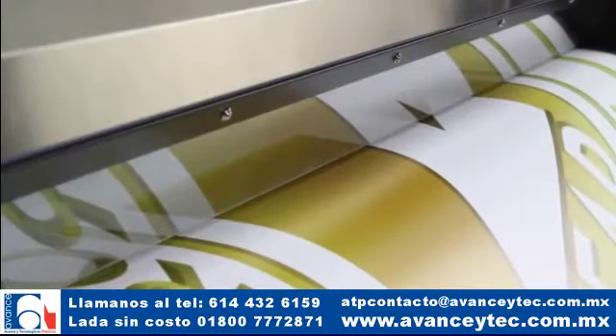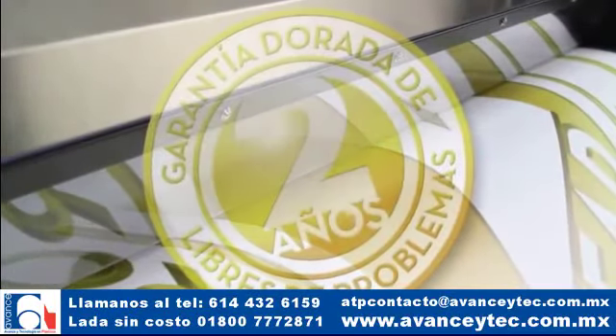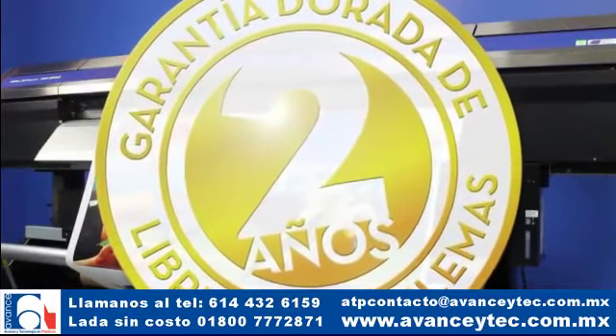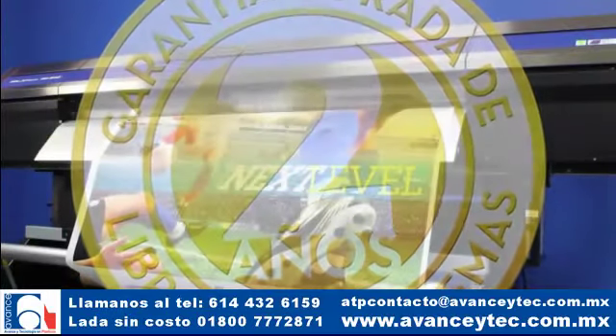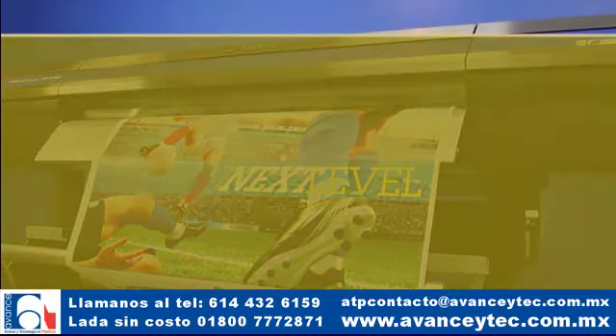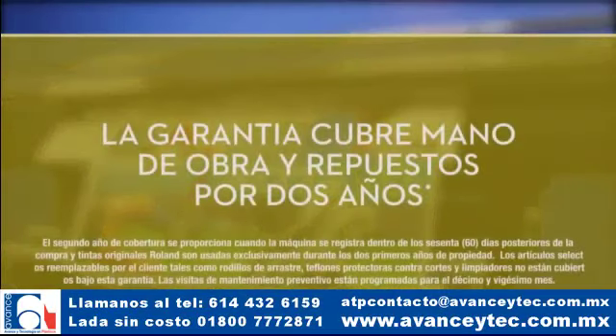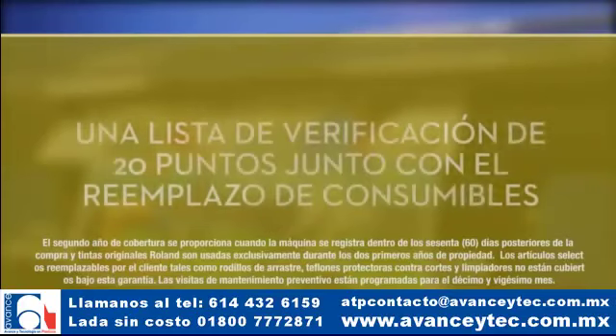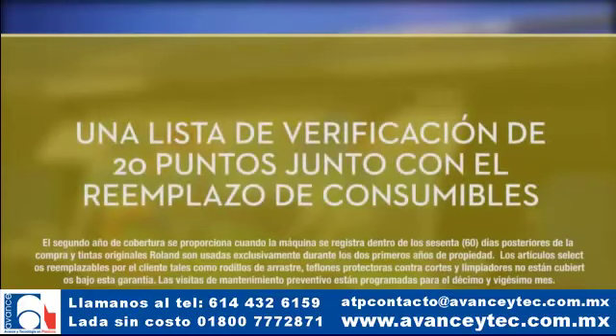Como prueba adicional de nuestra insuperable confiabilidad, Roland ofrece una sin precedentes garantía dorada de dos años libres de problemas para la Pro 4. Además de dos años de servicios y reparación sin costo alguno, la garantía dorada incluye dos visitas programadas de mantenimiento preventivo, con una lista de verificación completa de 20 puntos a cargo de un distribuidor autorizado Roland.